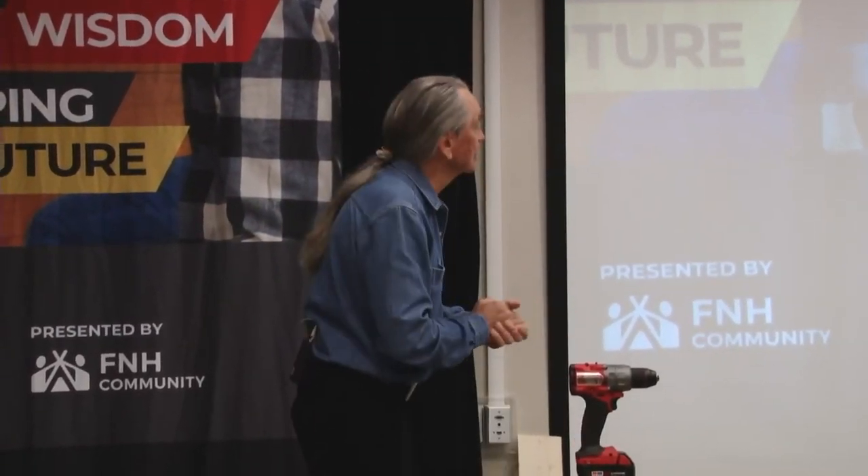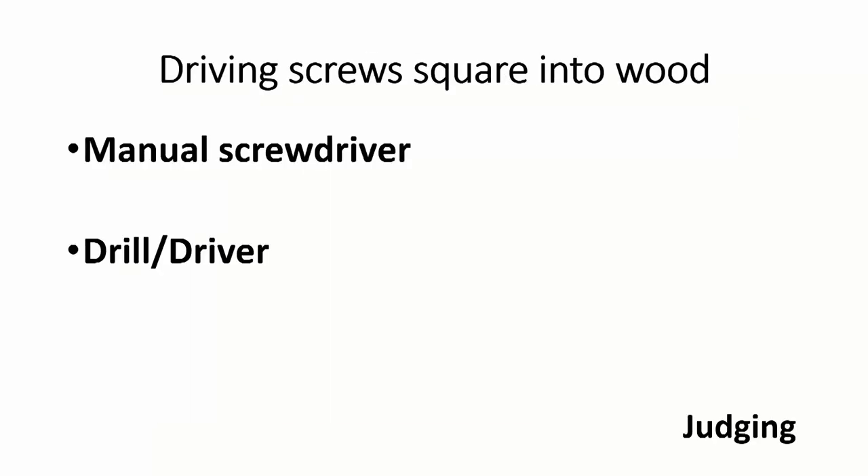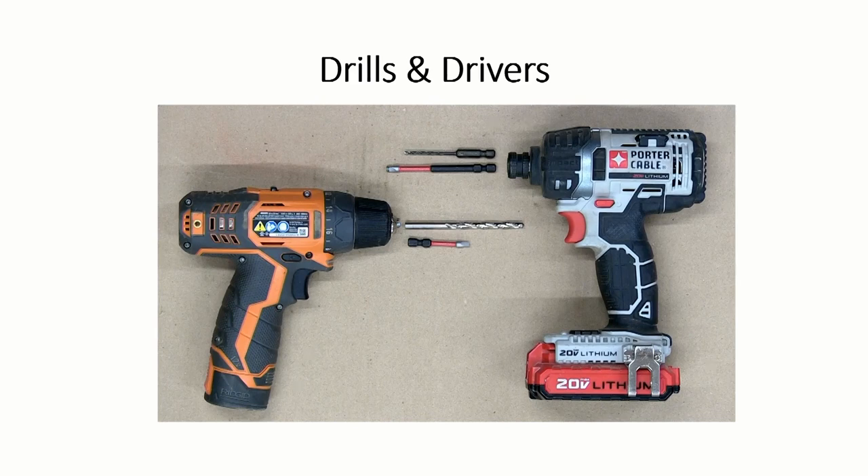What's the difference between a drill and a driver? They're often sold in a pair. The drill has a chuck on the end that takes round bits, but it can also take hex. The driver has just a hex socket, so it can't take any round bits — it only takes hexes. You can get drill bits with a hex shaft, but that's usually a waste of money because they break easily and cost a lot. Everything that has a hex shaft will work, and it's usually an impact driver designed to drive fast — a specialized tool.